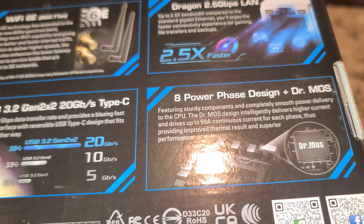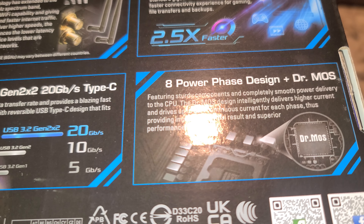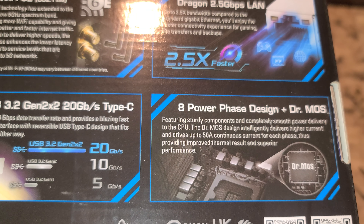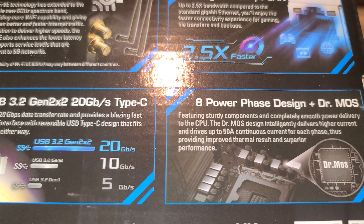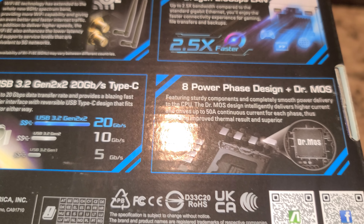Heat power stages plus Dr. MOS. I wouldn't expect this to really be a good motherboard for anything more than, say, an i5-12600K or any of the locked CPUs.